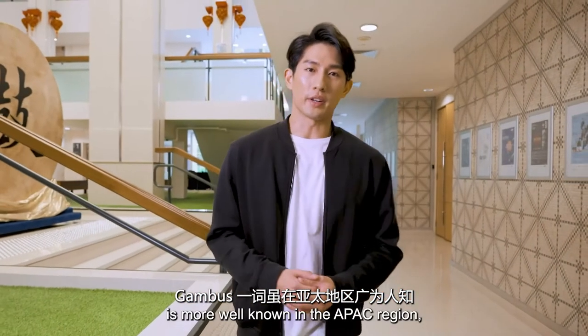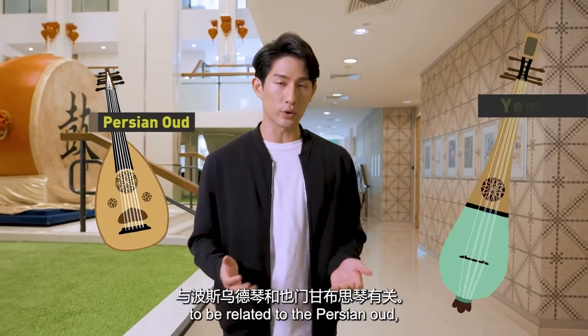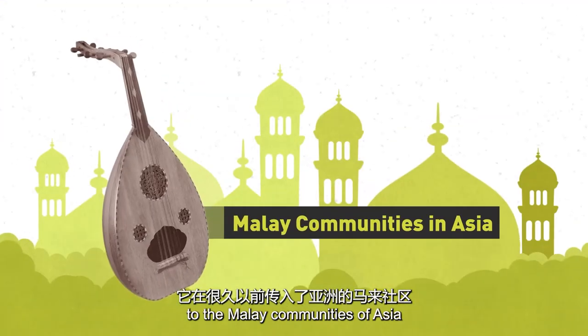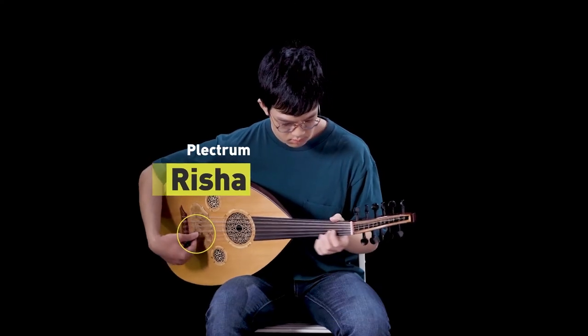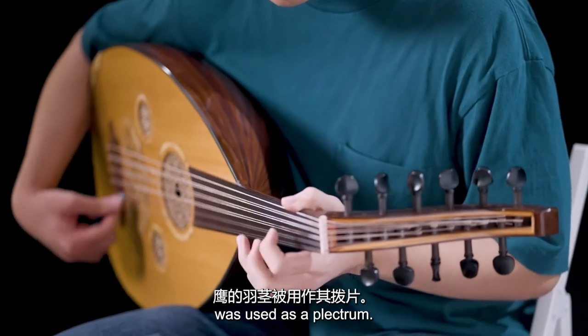The term gambus is more well-known in the APEC region, but this instrument is believed to be related to the Persian oud and the Yemeni kambus. It made its way to the Malay communities of Asia a long time ago and is played with a plectrum called the resha. In the past, due to its tenacity, the feather quill of an eagle was used as a plectrum.